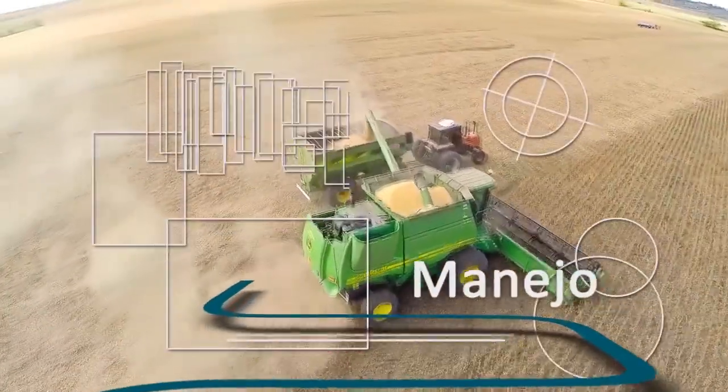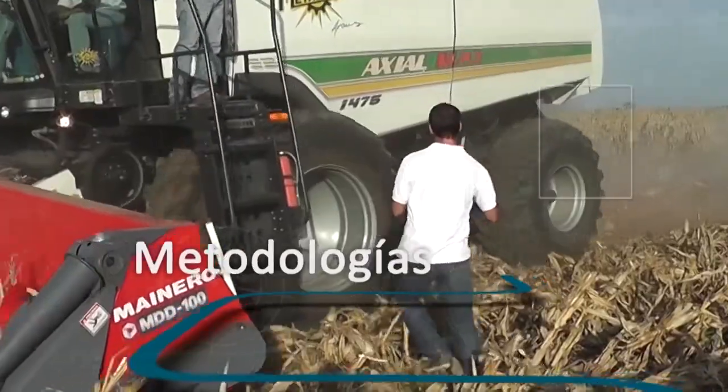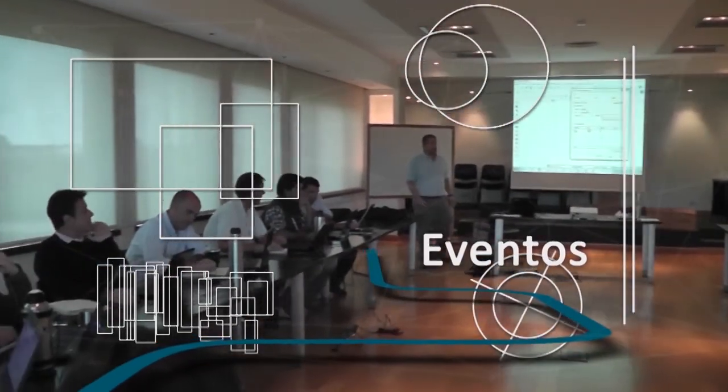Muy bienvenidos. Los invitamos a compartir un programa dedicado a difundir las tecnologías y herramientas que nos permiten mejorar la gestión y eficiencia de nuestro campo. Ya comienza Campo de Precisión.